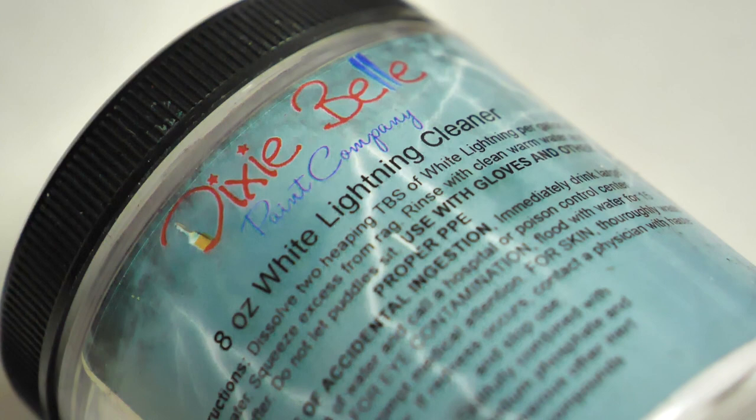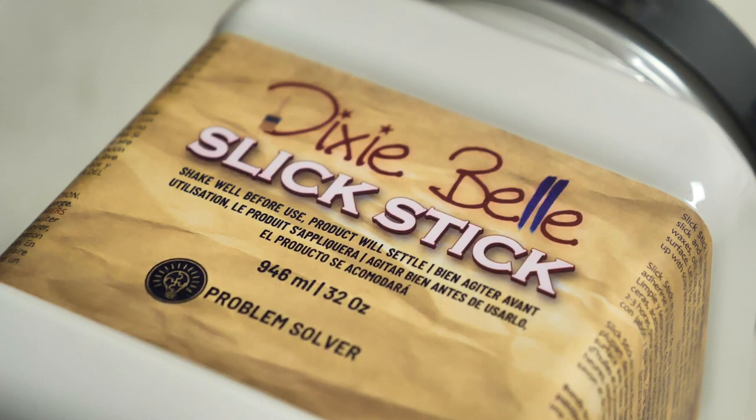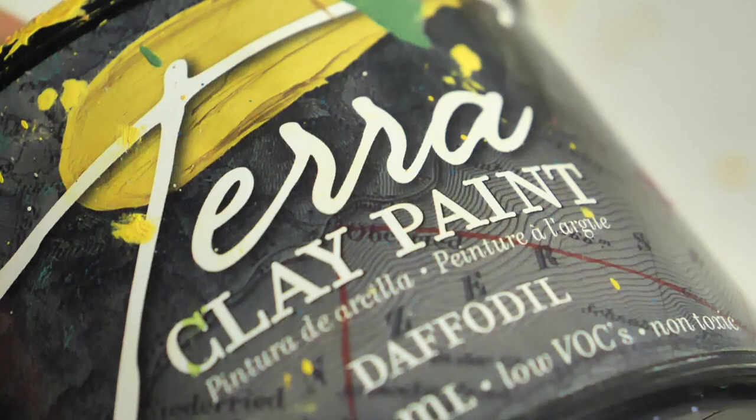First I cleaned the suitcase really well with Wild Lightning Dixie Belle Furniture Cleaner. Because this is plastic, I applied two coats of adhesion primer from Dixie Belle Slick Stick and I let it dry for 24 hours prior to painting.